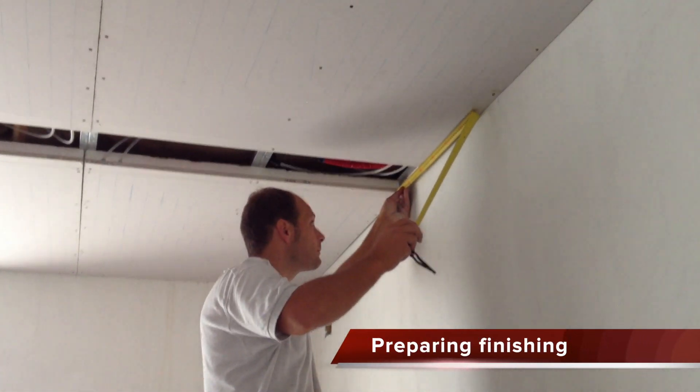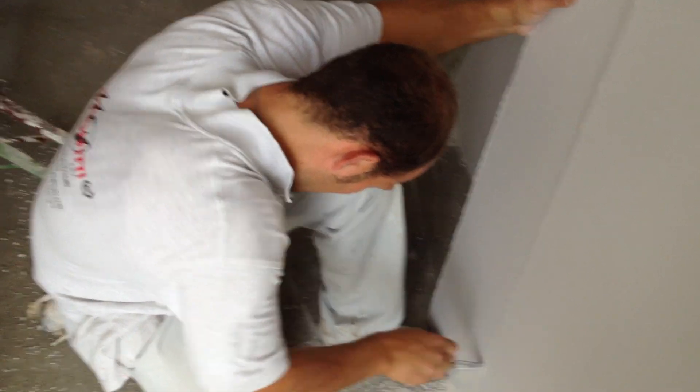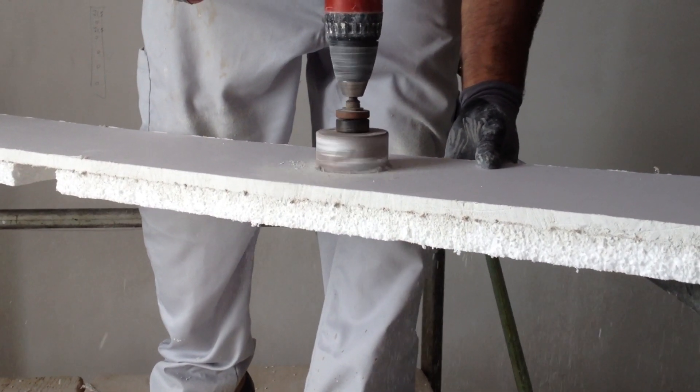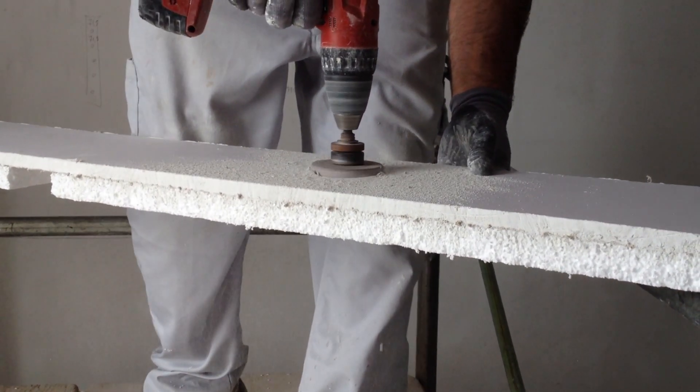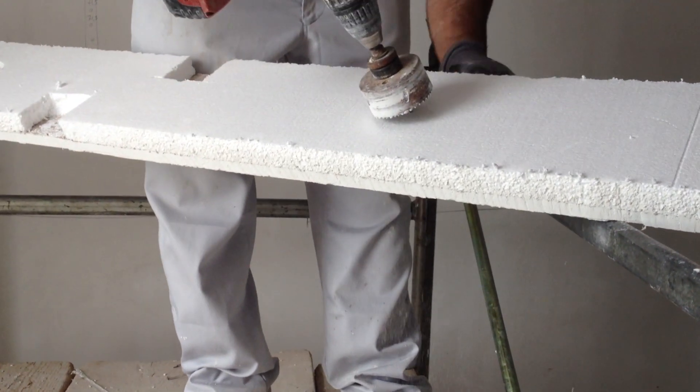If the pressure test is positive, buffer panels are prepared to close the active areas of the system. The buffer panel is light and easy to shape. It is possible to cut or perforate it in order to install other systems, like spotlights.